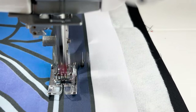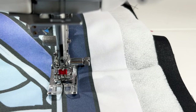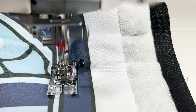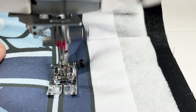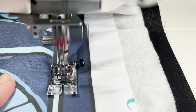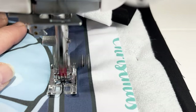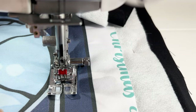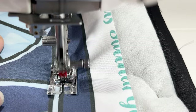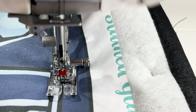Each needle will go either side of the line, so stitch slowly and carefully to make sure the needles go either side of the line. This will create the stained glass effect. Because the needles are both threaded with black cotton, it's really easy to make sure the lines are absolutely parallel. It's a neater and quicker way of stitching either side of a line. You can use just a single needle — stitch through the centre of the lines or either side — but using a twin needle makes the stained glass effect much easier and quicker.